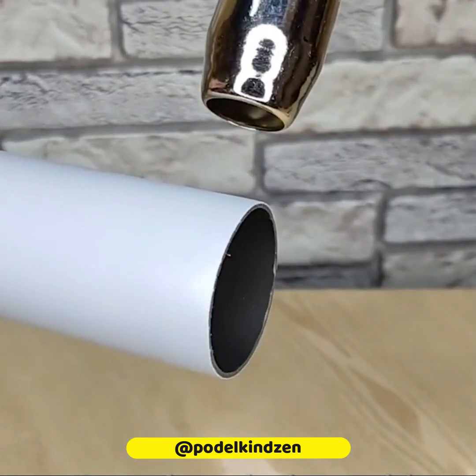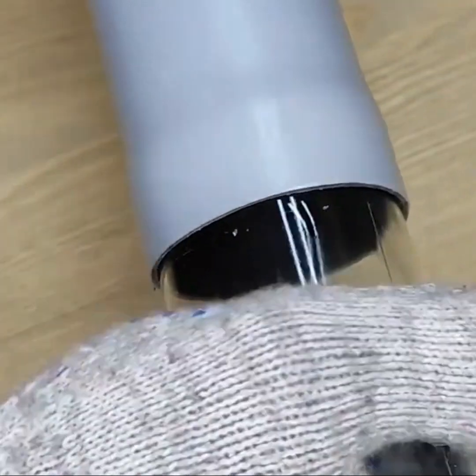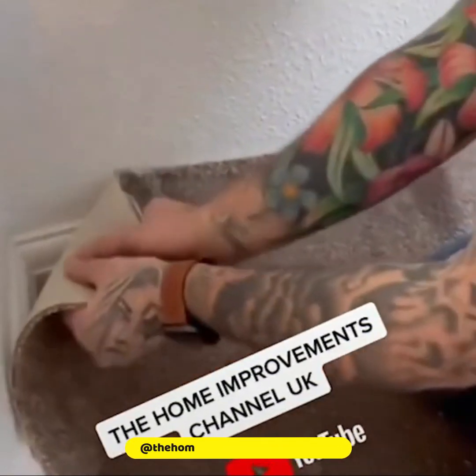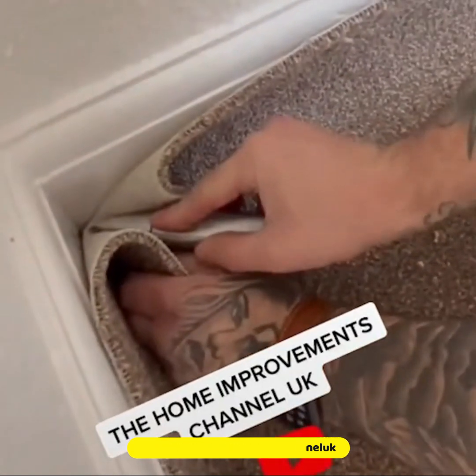Heat softens plastic materials, making them easy to mold and shape. A carpet's materials are hard to cut, so you need a really sharp knife or tool.